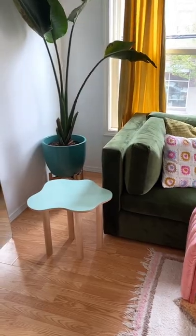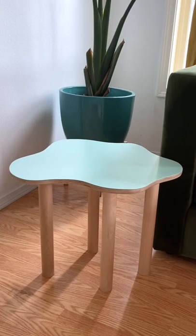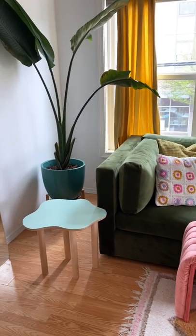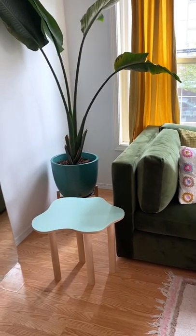I'm actually so obsessed with how this turned out. It does look like a little puddle and it's so cute and matches my apartment perfectly. Thanks so much for watching me build my first table from scratch, and follow along for more DIY.